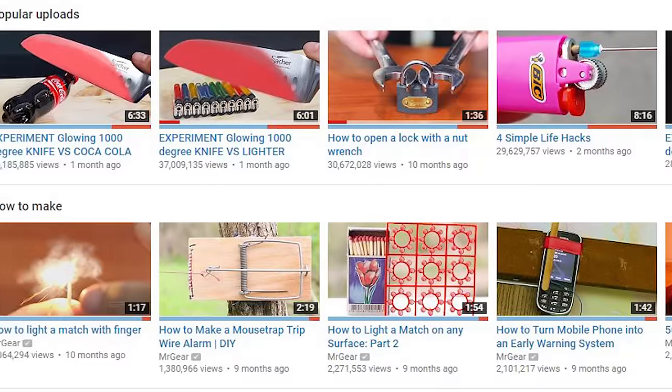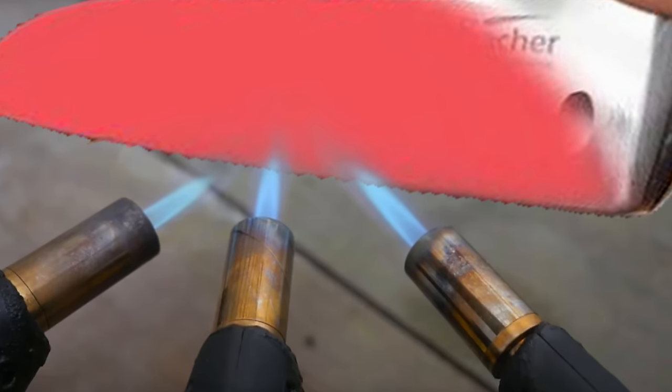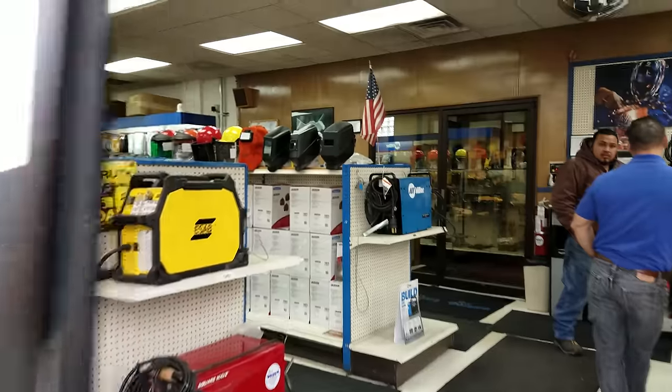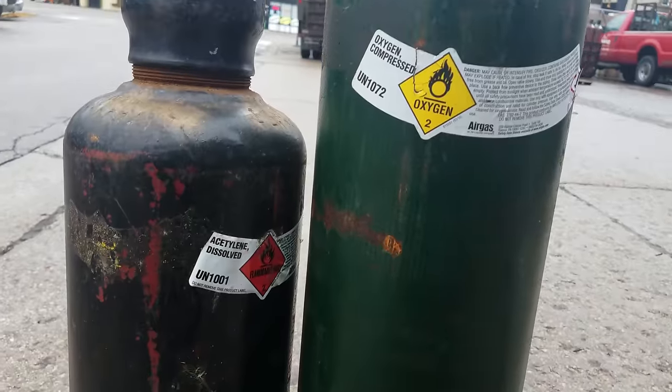Welcome back to Warped Perception. I've had some past opportunities to do a few collaborations with some other channels with these thousand degree knife videos, but I turned them down and I'll tell you why. I mean, how can you even call this a torch? So I decided to try out something that I actually do find exciting. Are you excited? I'm excited.